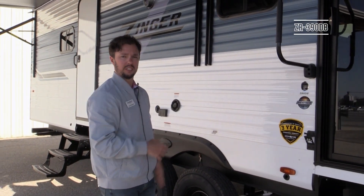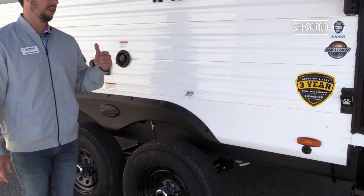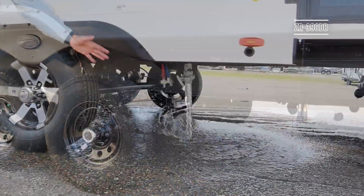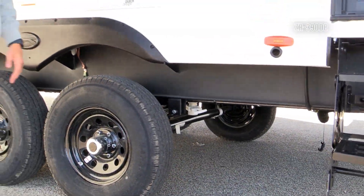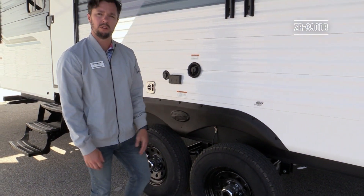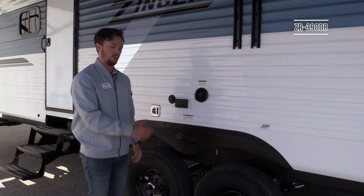There's also a freshwater quick drain — a simple pull valve that empties the fresh tank in under two minutes when it's completely full, without needing to go through a low-point drain. That was direct customer feedback incorporated into all Zinger models. Underneath the wheel wells is galvanized steel, something Crossroads has done for years on every model — a high-traffic area in transit that benefits from the extra strength.